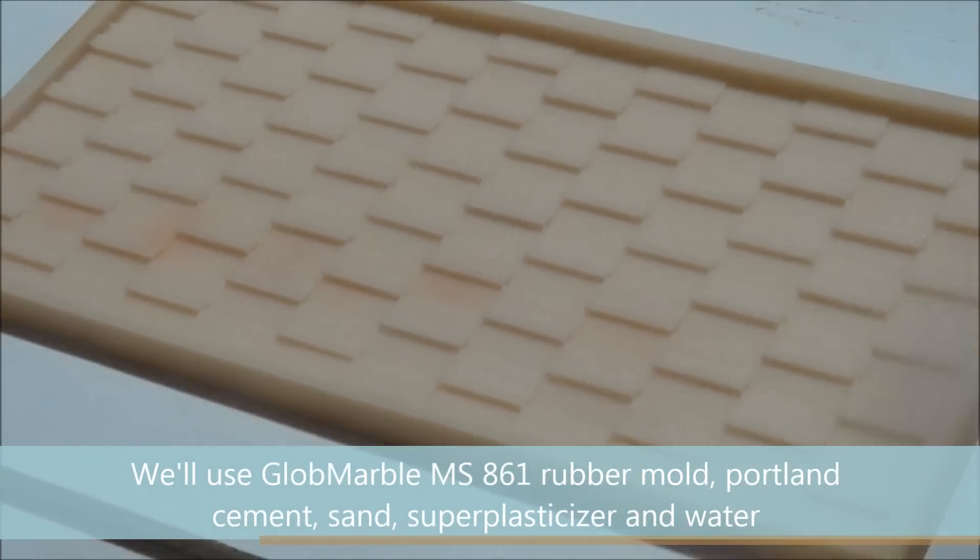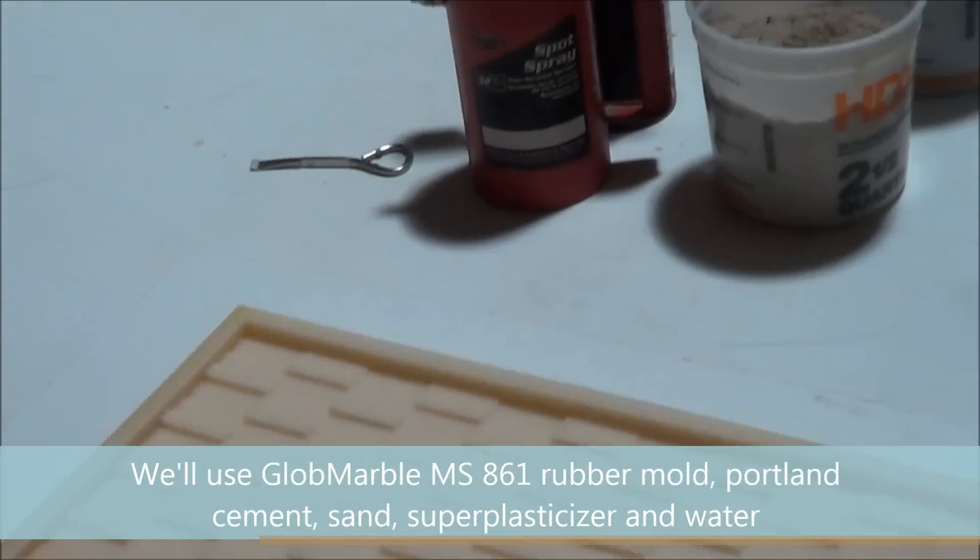You must always use a release agent before stone casting. You can purchase a sprayer on globemarble.com.